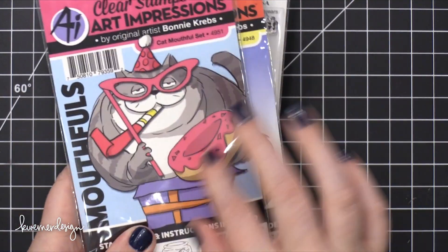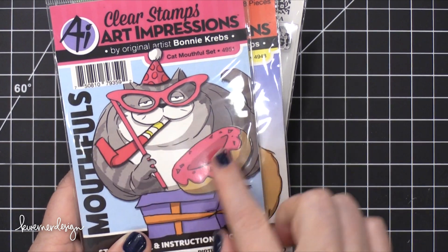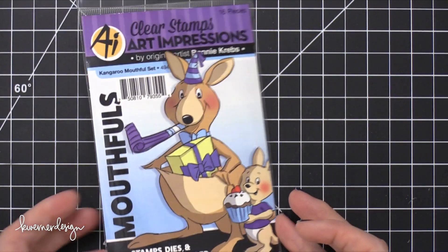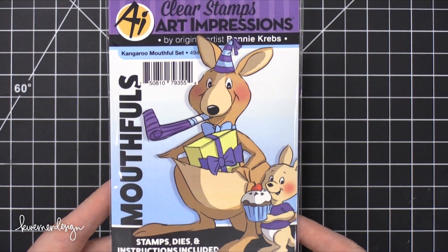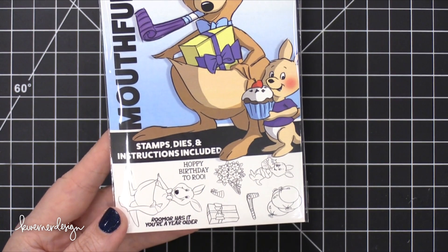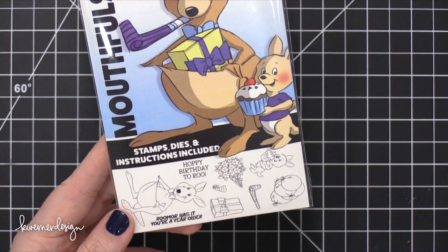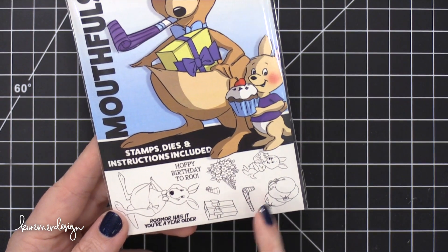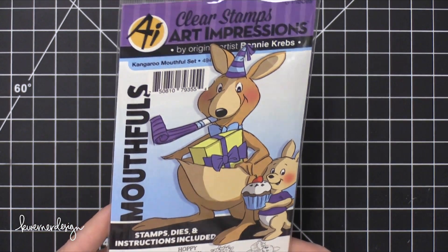So you'd probably stamp the critter on your card and then maybe put the little accessories on it. The last one here is the Kangaroo Mouthful Set. So cute. 'Happy birthday to Rue.' 'Rumor has it you're a year older.' These are adorable. I love the flowers and there are balloons. Once again, this is the Kangaroo Mouthful Set.